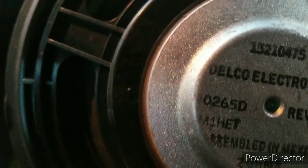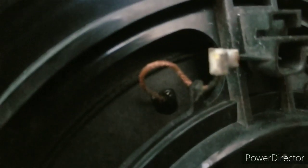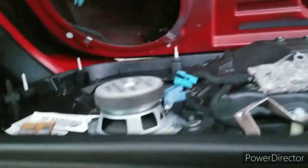Delco Electronics, 0265D M1HE7, assembled in Mexico, 2 ohms something like that — I'm going to go on the computer and see what I can get. The connector looks pretty good, it's just a little rusty on these contacts over here. I tried scraping them up to see if that would change anything, but no luck. I'll get back to this when I get the new one in the mail.